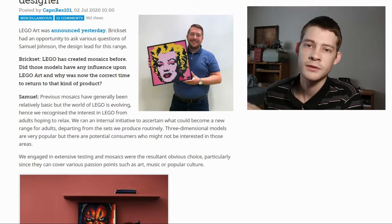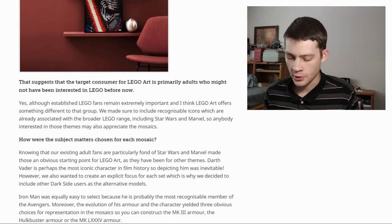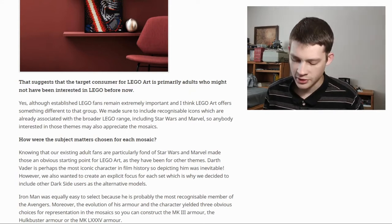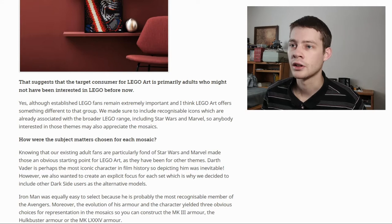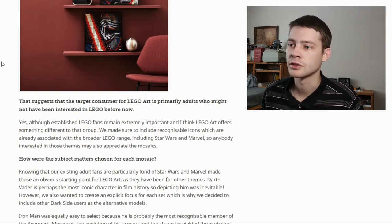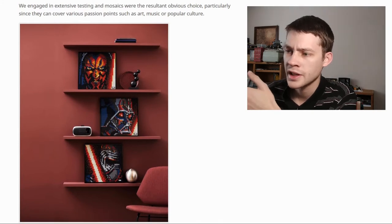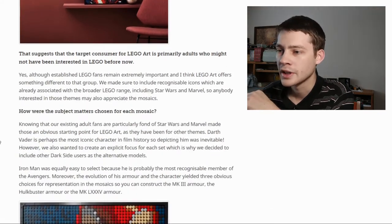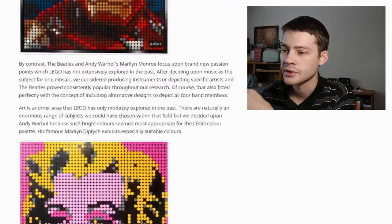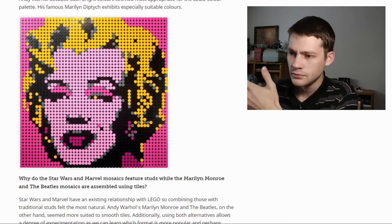What you have to consider for what products would fit this style is limiting the number of colors needed and scaling down to a pixelated version that's still recognizable. Lego's starting point, mentioned in their Brickset interview, was a 48x48 stud canvas — 48 squared is 2,304 studs per picture. That's a fixed number, so the extra piece counts come from pieces included to make alternate versions. In the Star Wars set, you can build Darth Maul, Darth Vader, or Kylo Ren. Iron Man also has three different options.